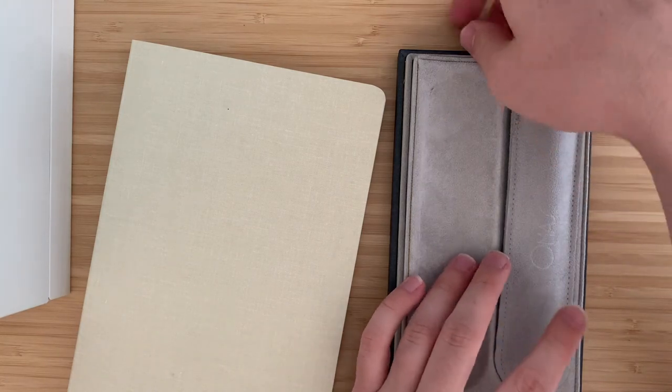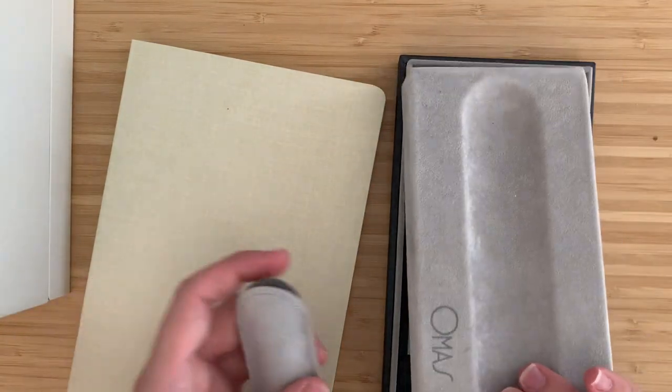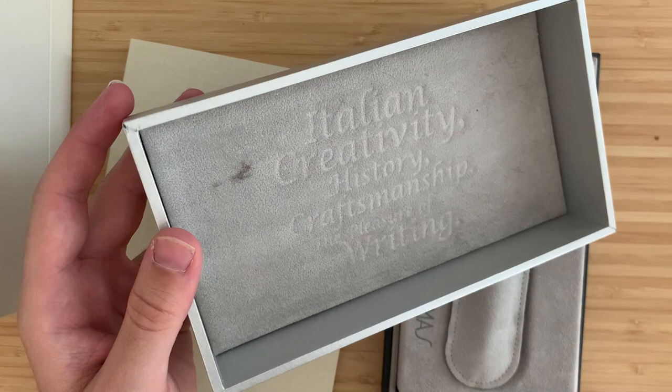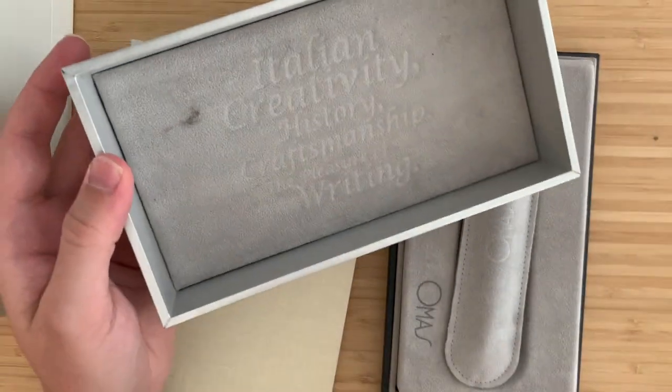Unboxing this — you can see I've already turned it over. This is the classic Omas box where one side has a pen slot with the pen sleeve, and you can turn it around when you have two. On the inside of the box, embossed right here, it says: Italian Creativity, History, Craftsmanship, The Pleasure of Writing.